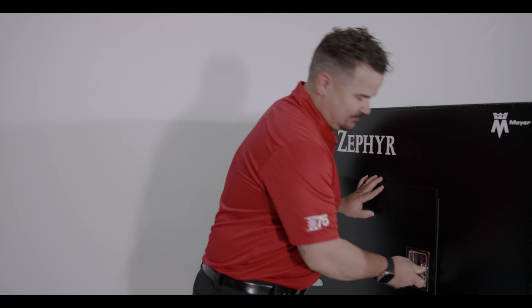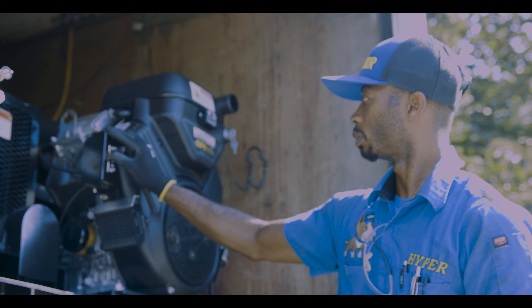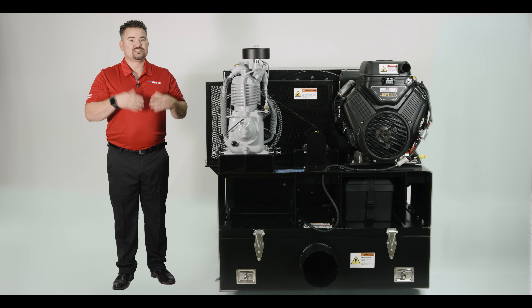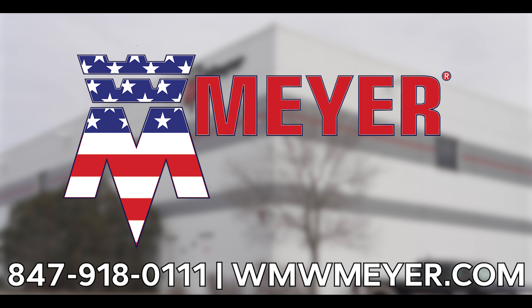So there you have it, the Zephyr by Meyer & Sons. With its impressive power, easy installation, and cost-effective performance, this machine is sure to be a game changer for your duct cleaning business. Don't hesitate to visit our website to learn more or get in touch with our team. Thanks for watching and happy cleaning!